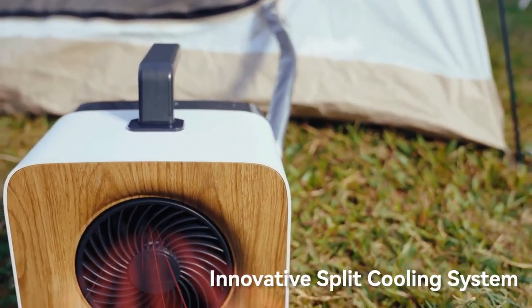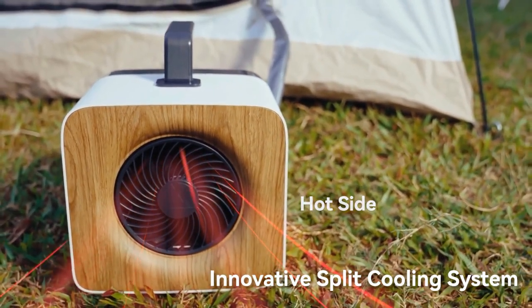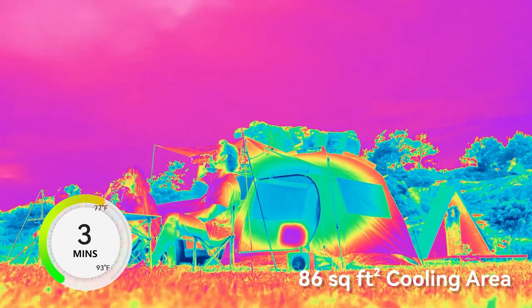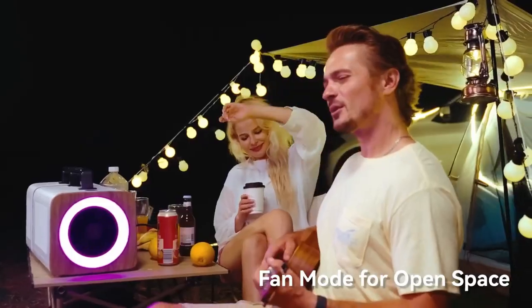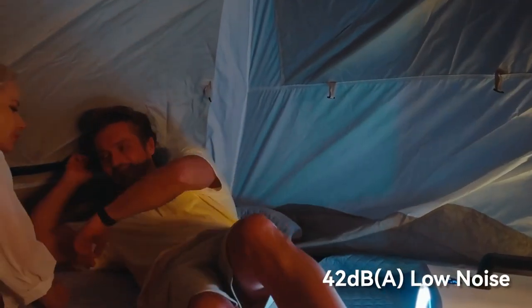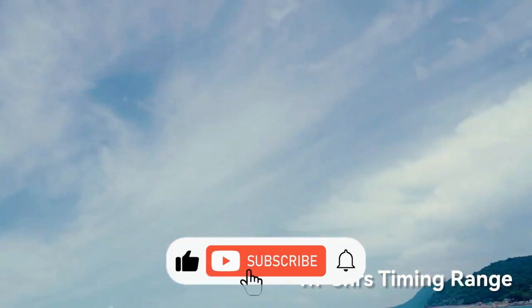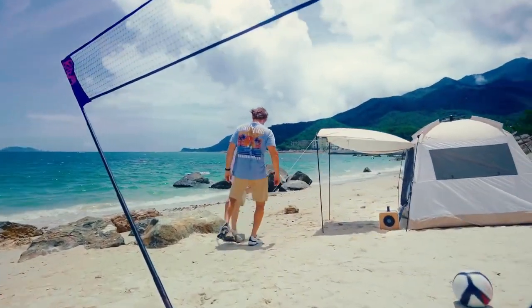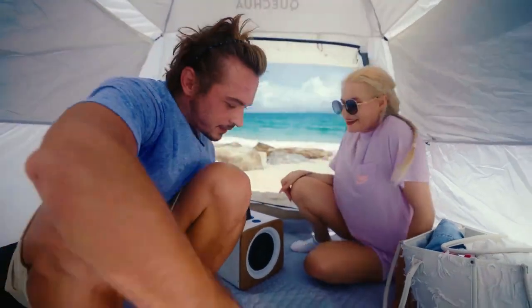Drop the temperature in your tent by 16.2°F in just three minutes. Beat the summer heat and say goodbye to misting fans and noisy ACs. Harnessing Airmate's 24V air compressor, it can cool a two-person tent in three minutes, and keep larger spaces cool up to 86 sq ft. It runs on reliable power from outlets, consuming just one kilowatt.